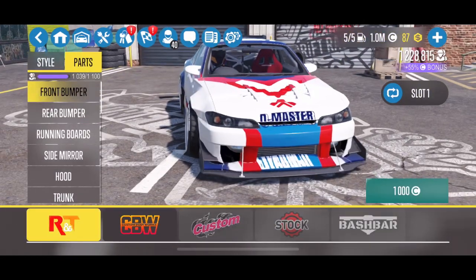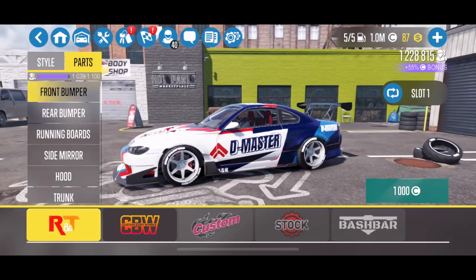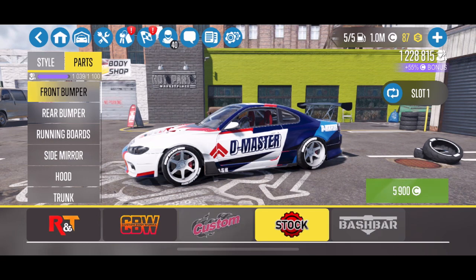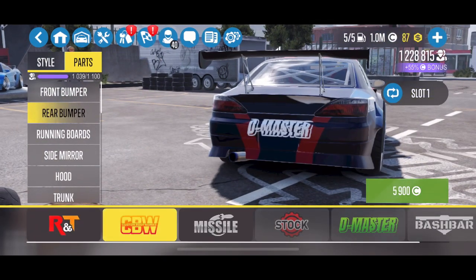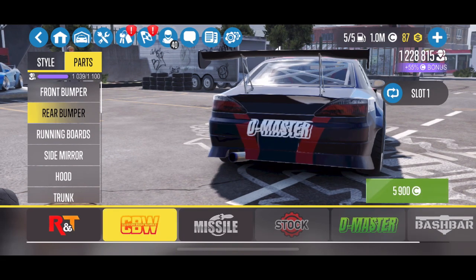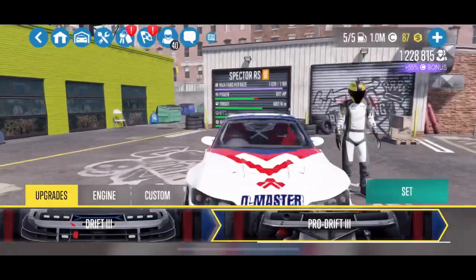Even though you select a body kit, you can still go into the parts tab and select a different front bumper. The R&T bumper in my opinion was just a little too aggressive, so I went back to the CBW front bumper. In case you guys didn't know — even though you select a body kit, you can still go back and change the bumpers, the side skirts, the taillights, the lights, and the exhaust tip as well. Just wanted to clear that up.